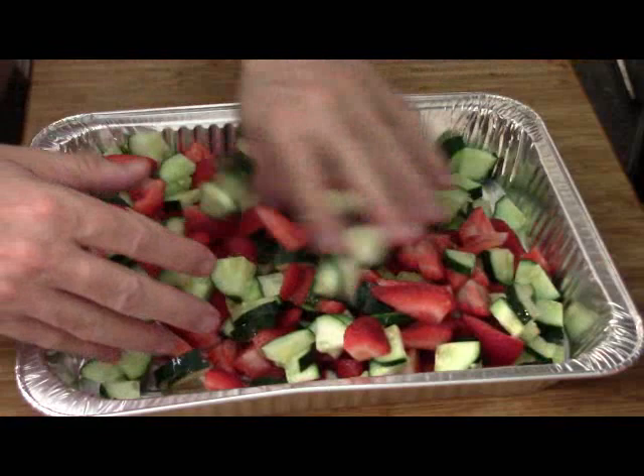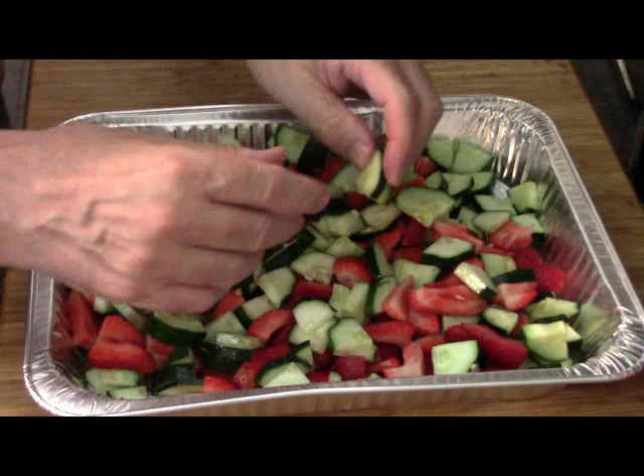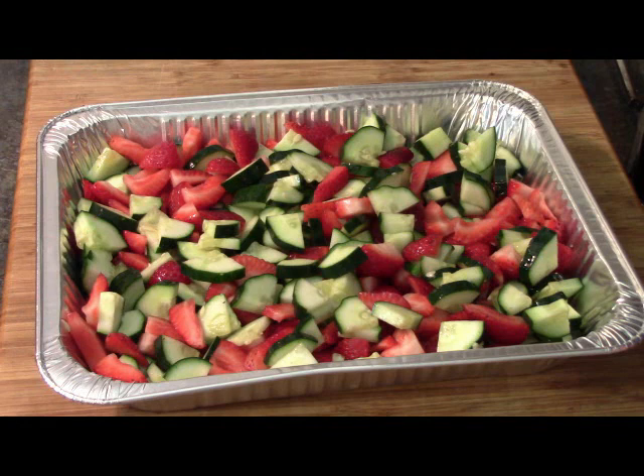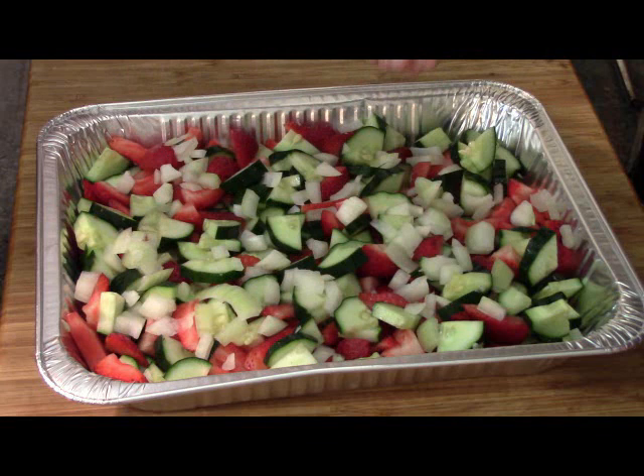The only other thing to go in here right now is a red onion — kind of half of a red onion, whatever you like as far as onions go. I didn't have any red onion, so I just used my regular white onion. In they go till they look about right — a couple good handfuls. You want to give it a little bit of a kick.